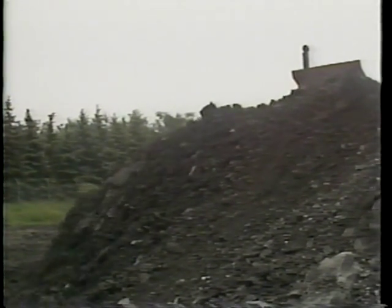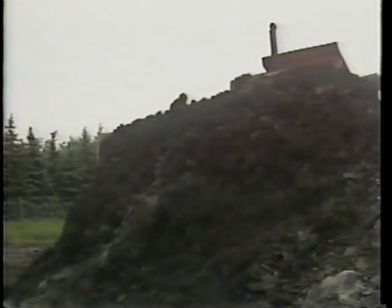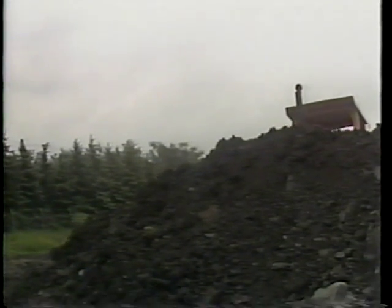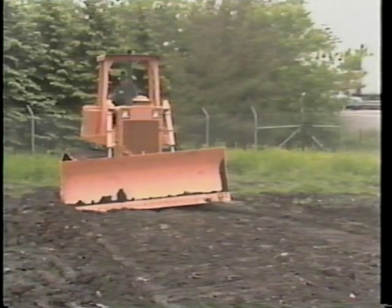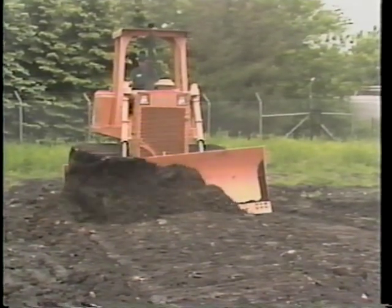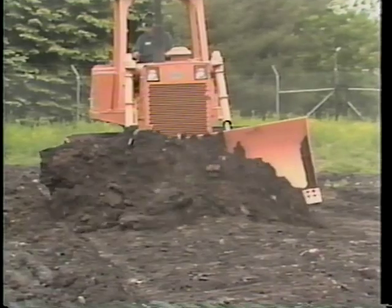Your crawler tractor is an important piece of equipment used in heavy construction and road maintenance activities. You as the operator can minimize downtime and repairs. Each agency has its own specific maintenance checks, and it is your responsibility to ensure that they are followed on your machine.